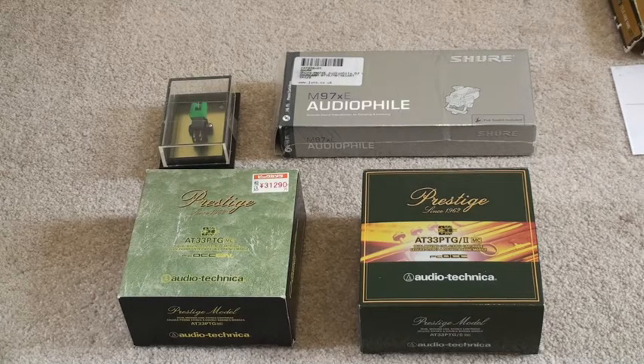If you have a record player you'll probably need a cartridge to be able to play records, and at some point you're going to have to change that cartridge and search for a new one. One thing I thought would be useful for people to understand is: when you buy a new cartridge, what should you expect inside the packaging, what will you receive, and what use are those items for setting up your new cartridge on your record player?